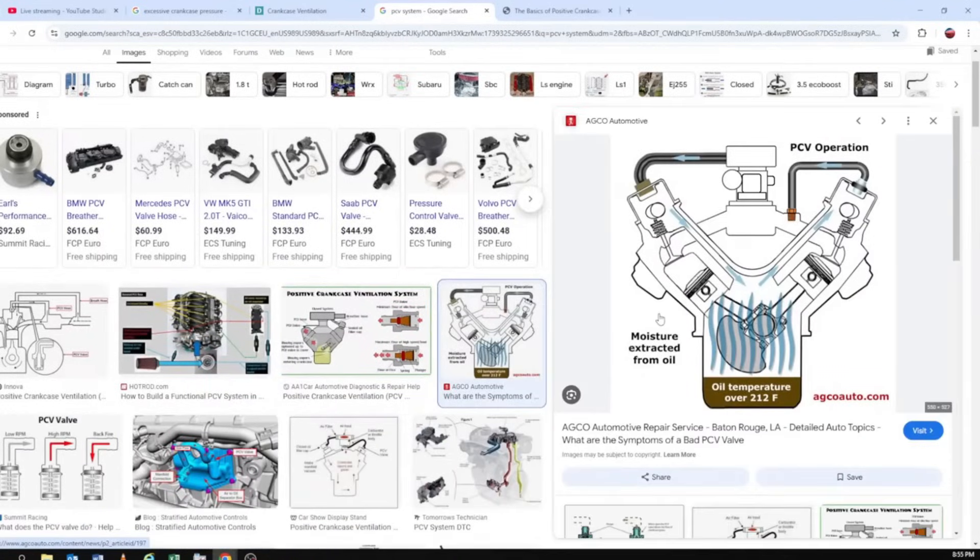Excessive crankcase pressure — if boost gets by the piston it starts to pressurize the crankcase. The PCV system is designed to relieve that crankcase pressure. On stock applications it recirculates back into the manifold or into the induction — the carburetor or whatever. It kind of goes down, up, and over — a rotating recirculating effect.